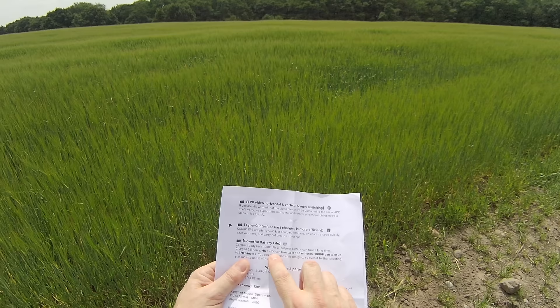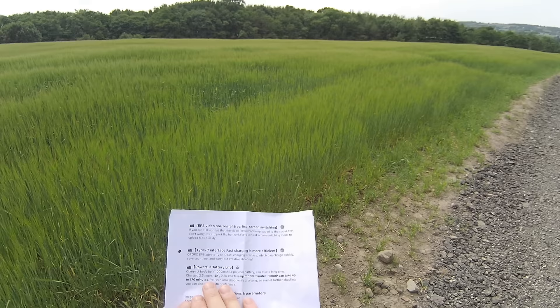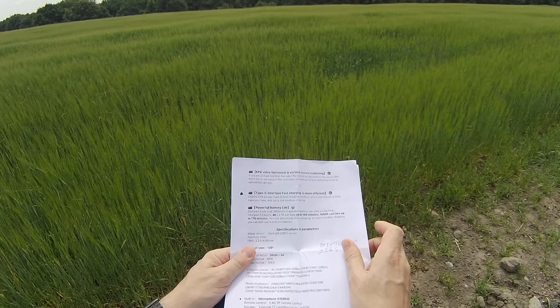Battery life — not brilliant. We've got about 100 minutes on 4K or 2.7K video — so 1 hour 40. At 1080p it's 170 minutes. I think that's plenty. The camera doesn't have a screen on the back, which helps, and it is quite small so there isn't much room for a battery. But 1 hour 40 of 4K 60 — I think that's plenty.